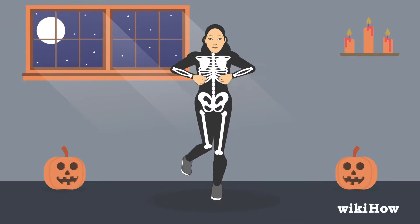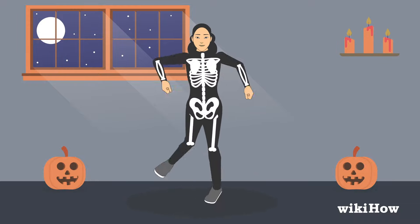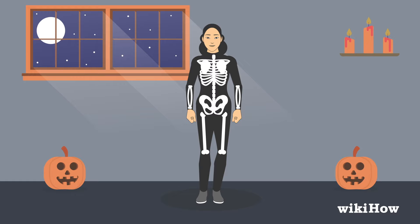To do the spooky scary skeleton dance, start by learning the leg moves for the first part of the dance. First, stand with your feet together, then hop on your left foot.